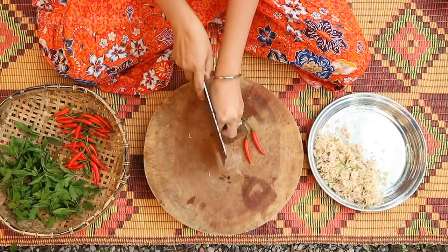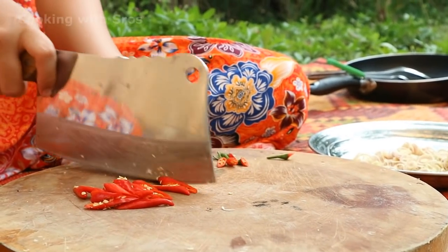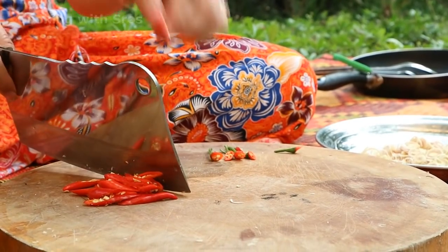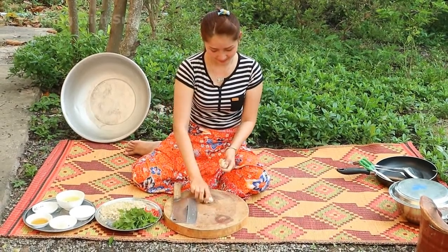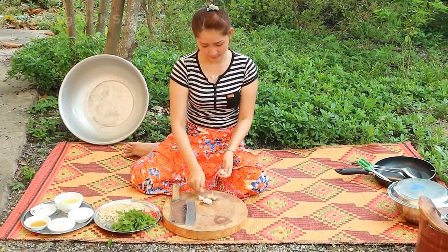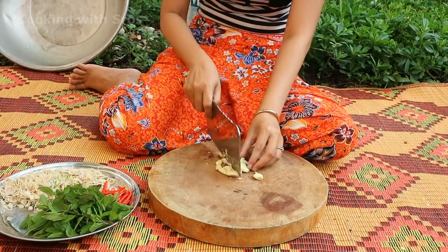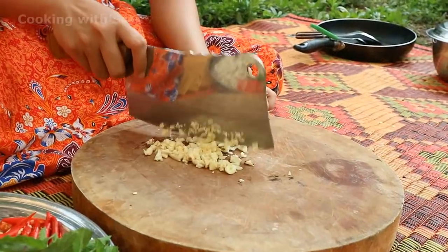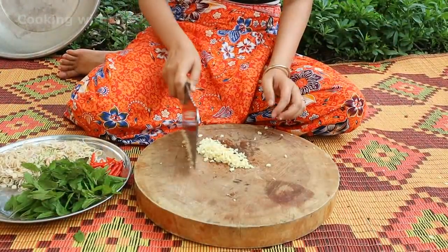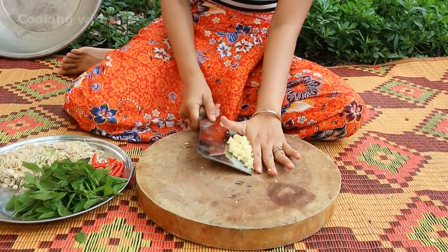Cut the chili. Chop the garlic. After finishing preparing the vegetables and chopped garlic, we move on.